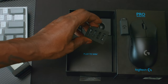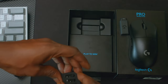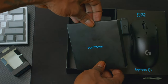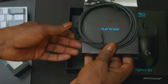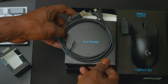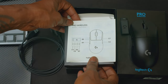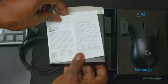There you go — the accessories for the left and right side of the mouse. There's also a cable, an instruction manual, and safety information.